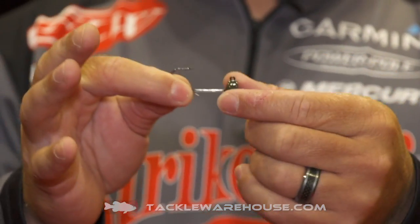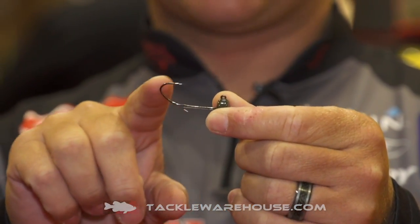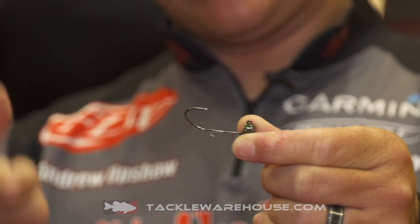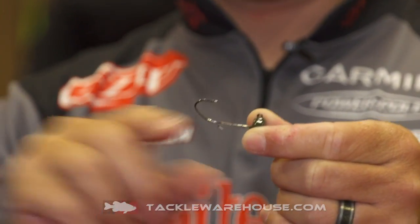The new Tour Grade Ned Rig head is the real deal. The reason is this size 2 Eagle Claw hook — it has that perfect sickle style hook. When the fish gets pinned, you're gonna be able to get them into the boat really easy. You don't have to worry about them jumping off.